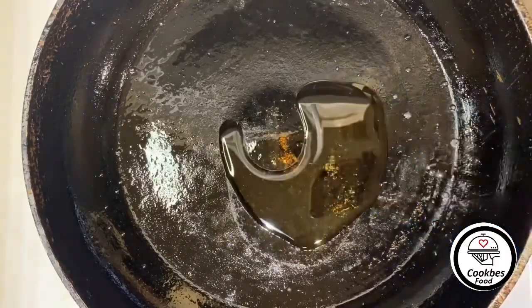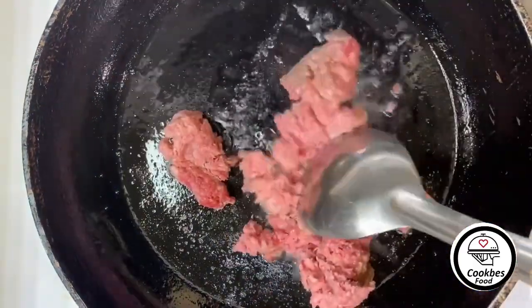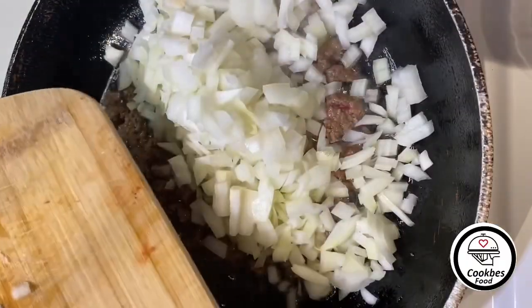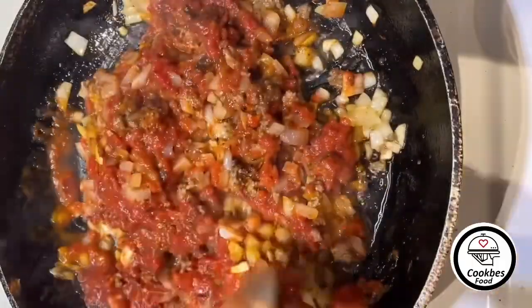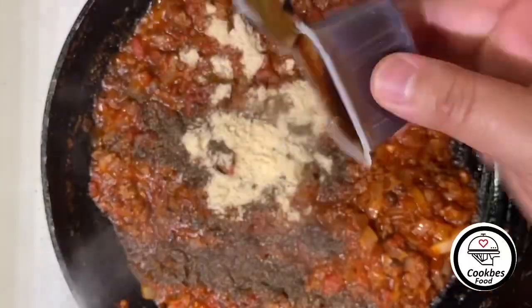One spoon of oil and half a pound of ground beef, one onion, charred tomatoes, black pepper, bouillon, and sweet barbecue.